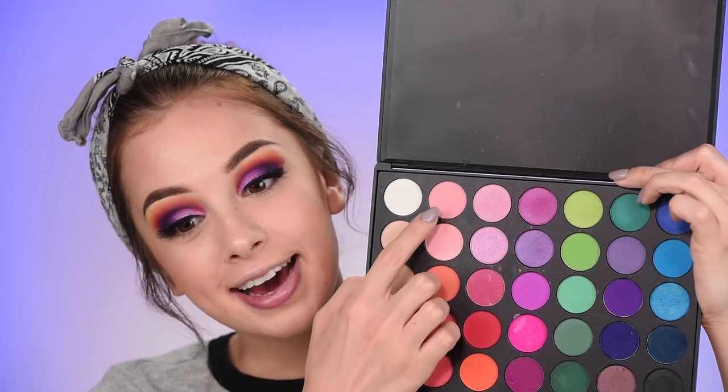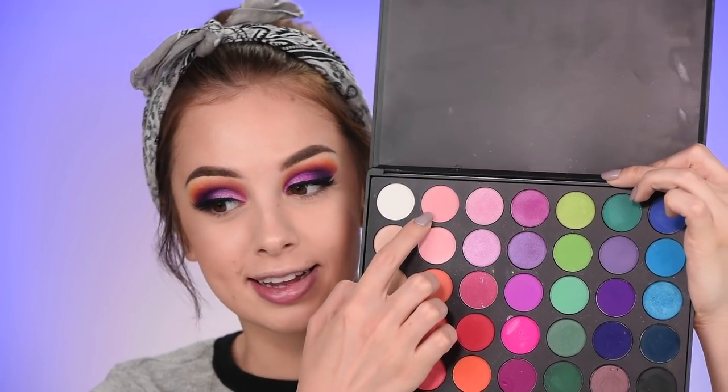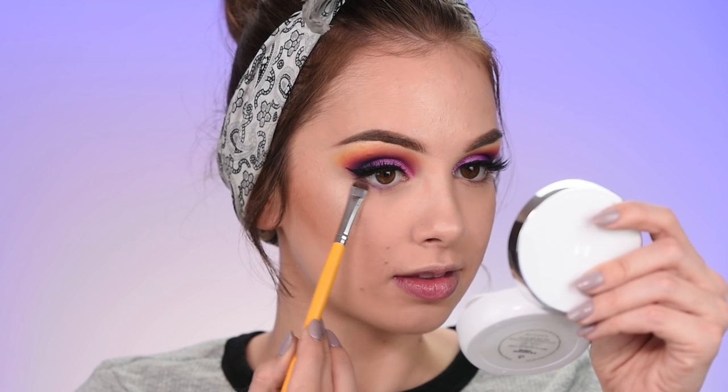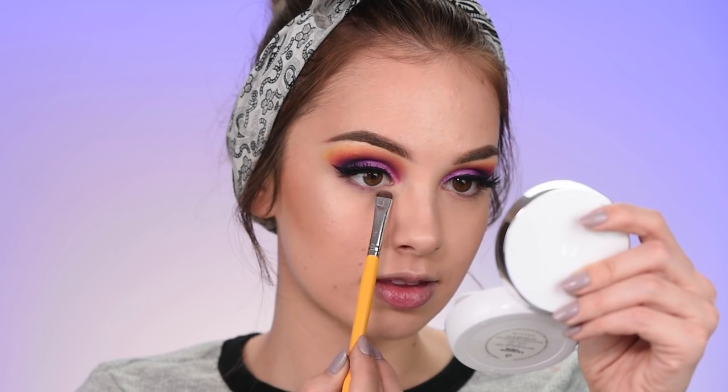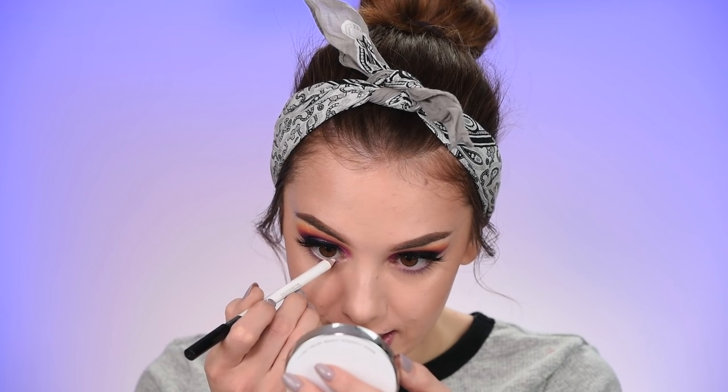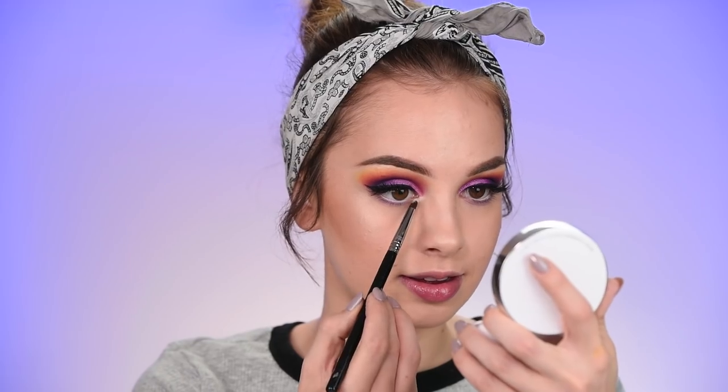Now I'm taking the tiniest amount of this baby pink color and smudging it along my lower lash line, then adding some of this purple shade as well. I'm also adding white pencil in my waterline - this is the Sigma Unclouded Inner Rim Brightener - and some of that OFRA highlighter in the inner corners.